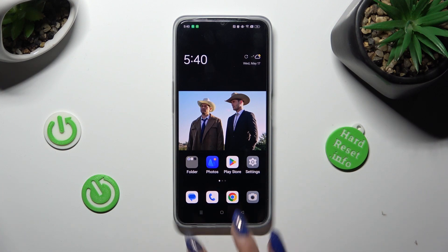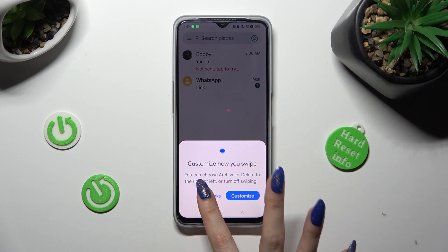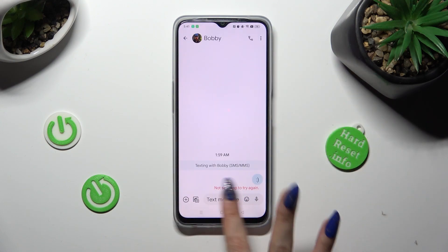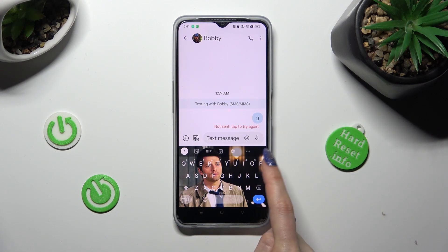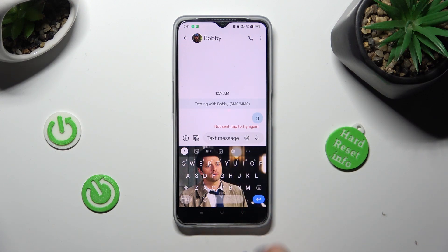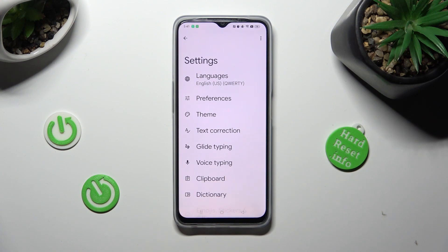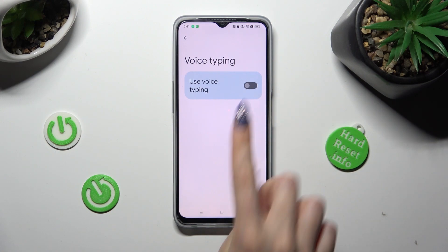First of all, you need to access your device's keyboard. If the microphone icon is not visible at the top right corner of it, select the gear icon next to the three dots. Then click on voice typing and tap on the switcher in order to activate it.